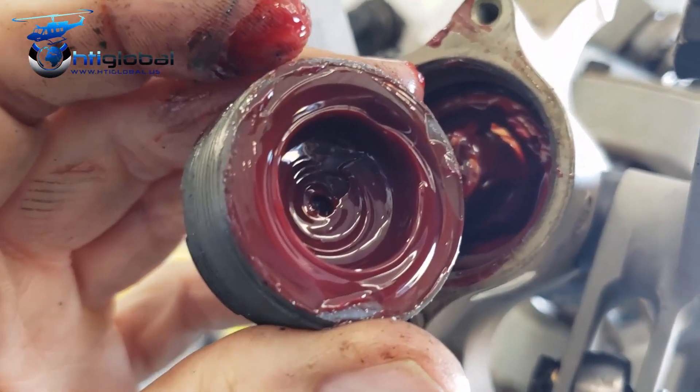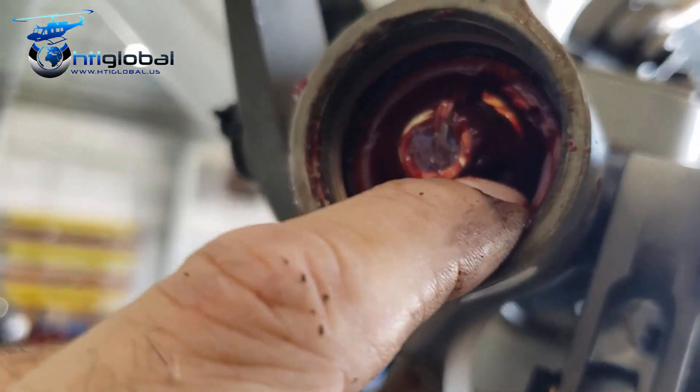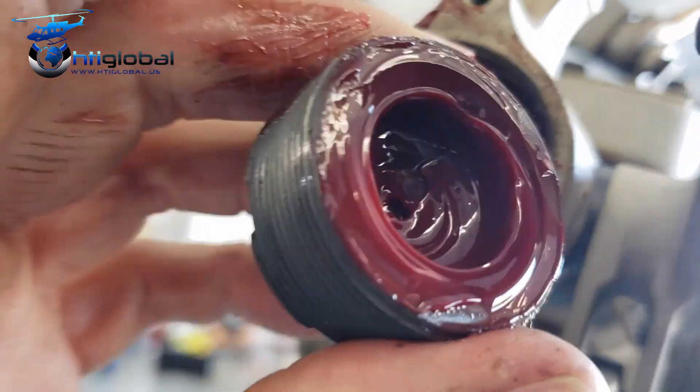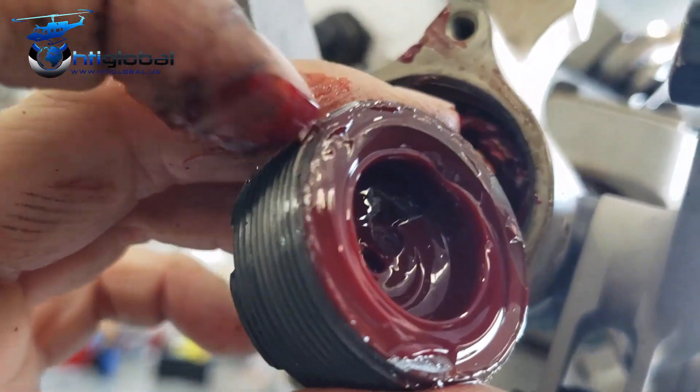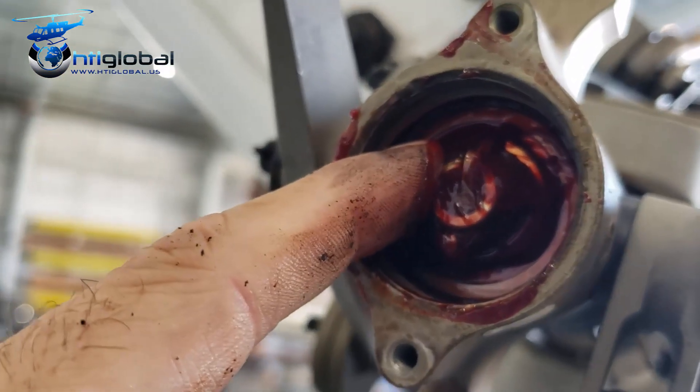When you take the retainer out, it should be full of grease like it is. This is lubricated — two shots every 50 hours. Here we're going to get a cotter pin and a nut to lock the inner raisers and this retainer for the outer raiser. And that is a thrust bearing. We're going to take it off soon — I'll show you later.